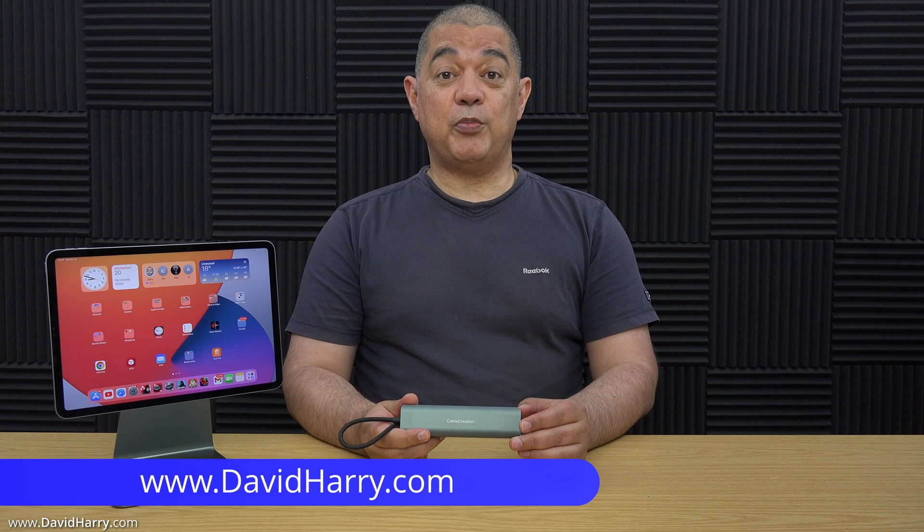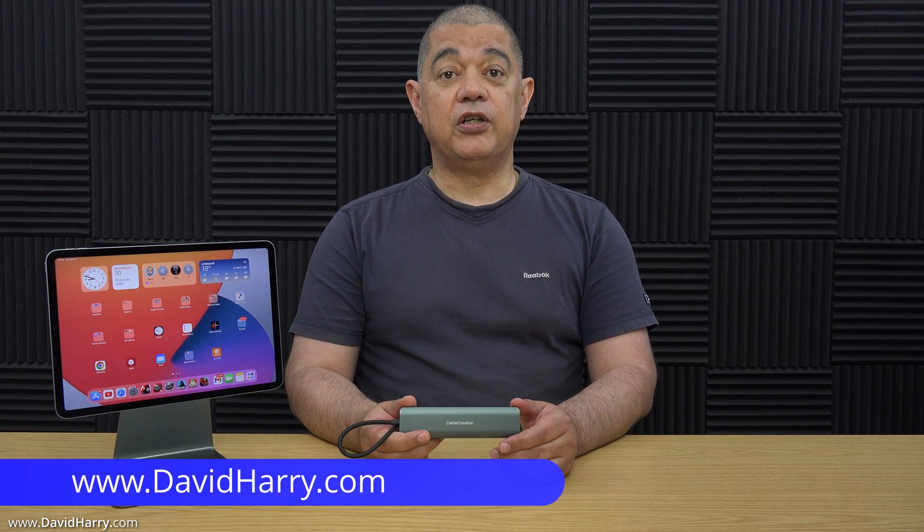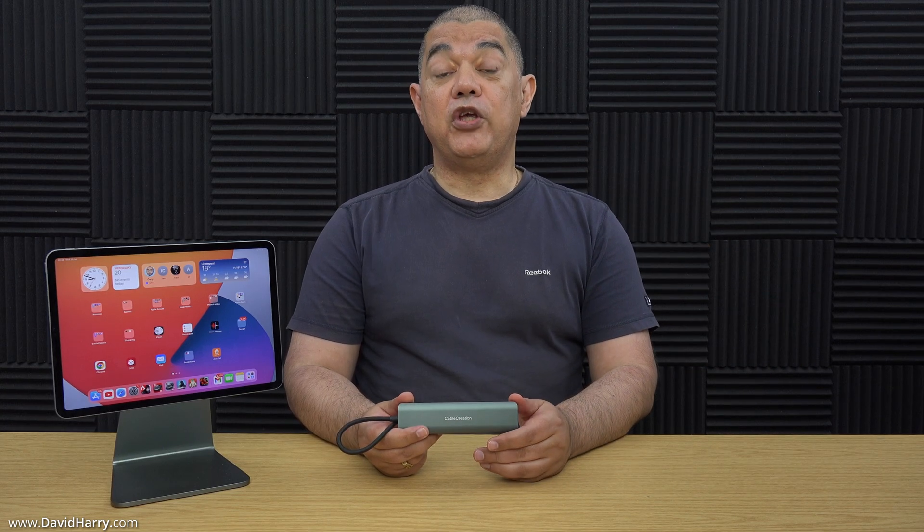In this video I'm going to be showing you a USB-C hub by Cable Creation which allows you to use the Stage Manager function from a compatible iPad — basically meaning that you can go external to a TV or a monitor with your extended desktop when you are in Stage Manager mode.